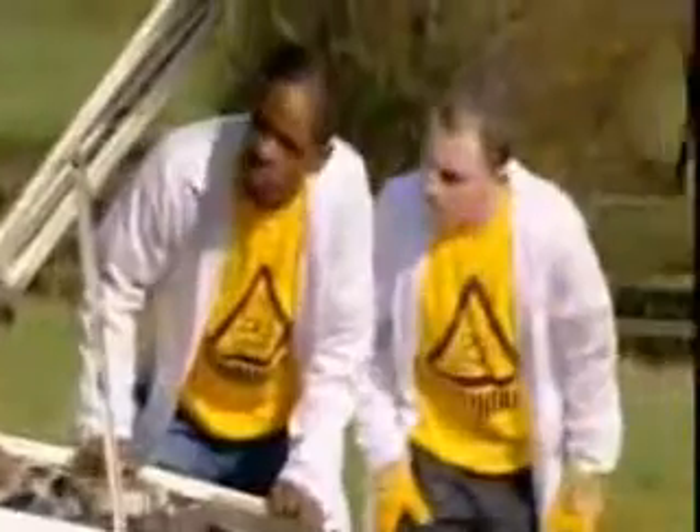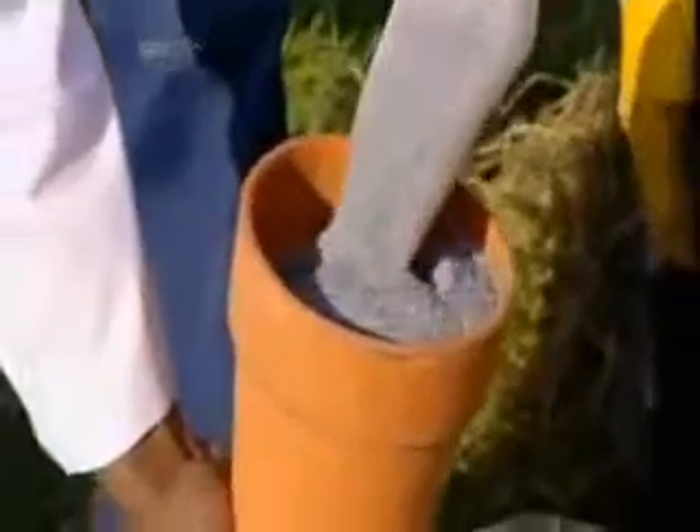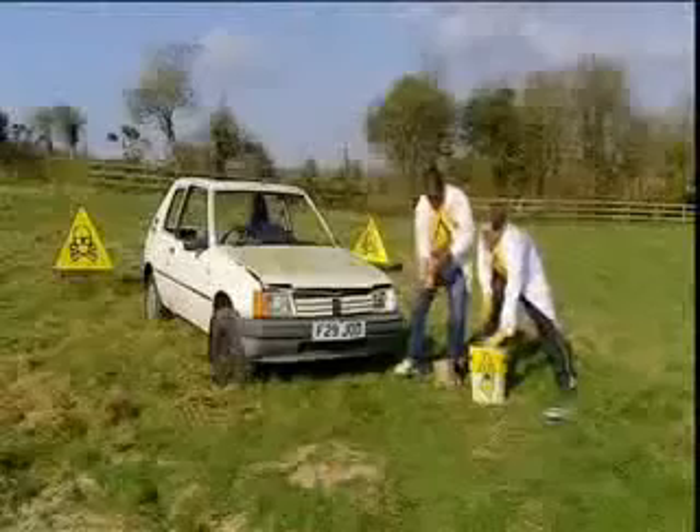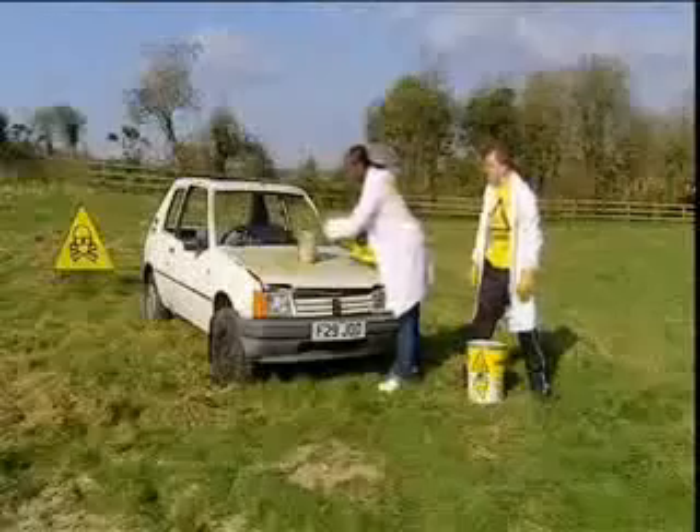The engine block is the densest part of a car. It's basically a huge lump of metal and it's very hard to melt. Lucky then, the Brainiacs have plenty of thermite, specially packed into the slow-release mechanism of a garden flower pot. A big pile on the bonnet directly over the engine block should do the trick.